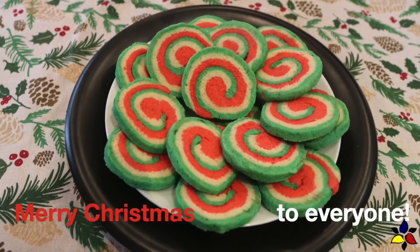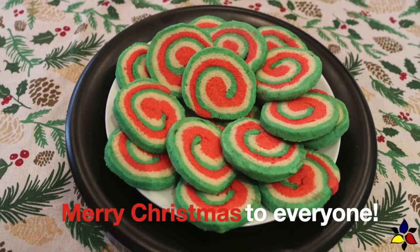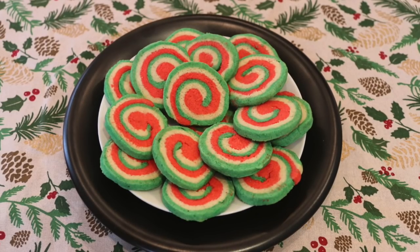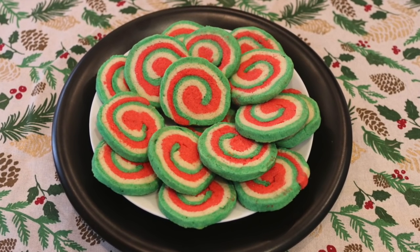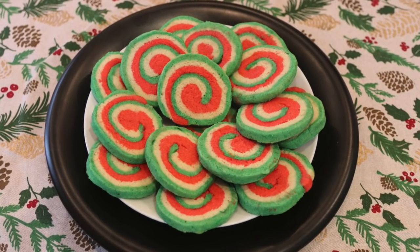Enjoy! To everyone, a very Merry Christmas. As always, the link for the keto sugar cookie video and the written keto Christmas pinwheel cookies recipe will be available in the description below.